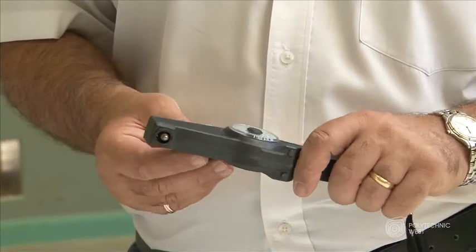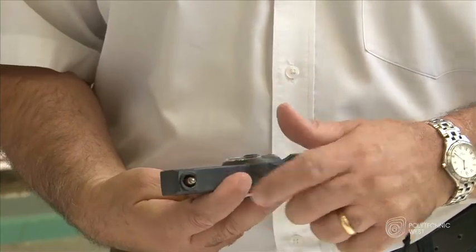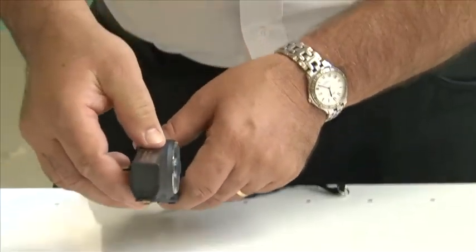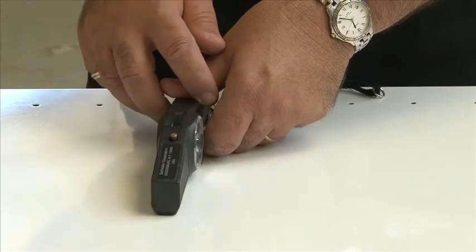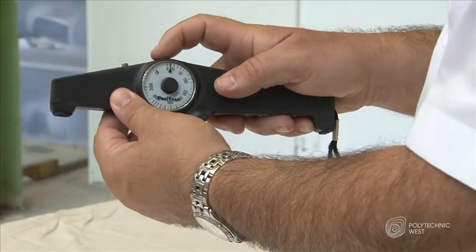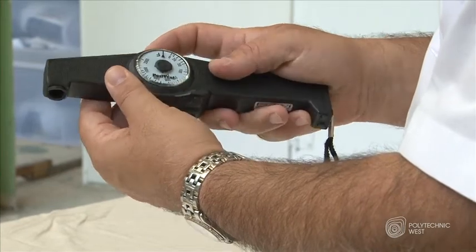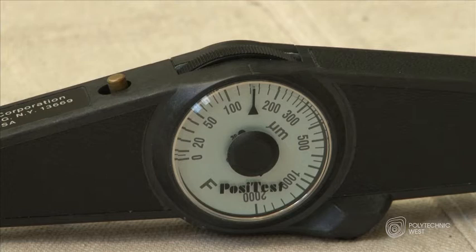It works on a magnetic system. This is the magnetic arm that attaches to the metal surface. The dial, when turned in a clockwise direction, creates pressure to lift off the arm from the surface. The dial has readings on its side and indicates in microns how thick the coating is.